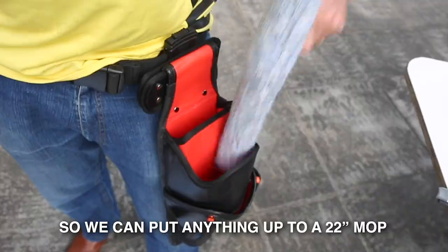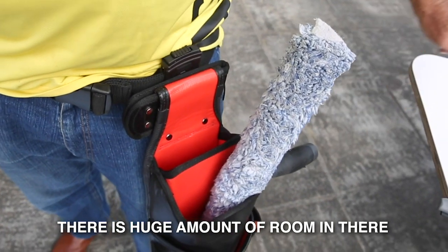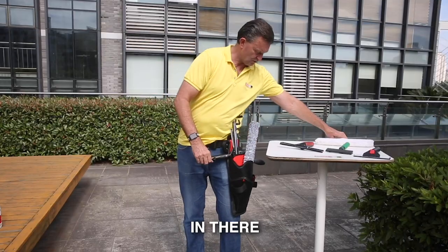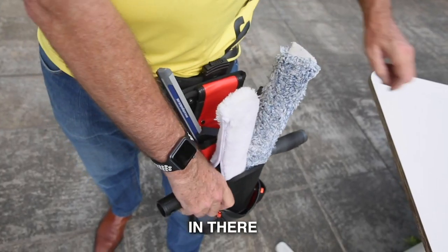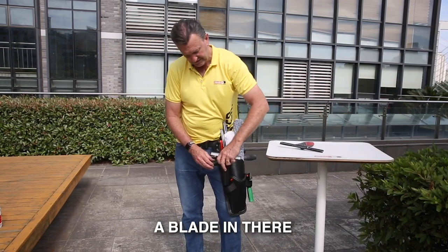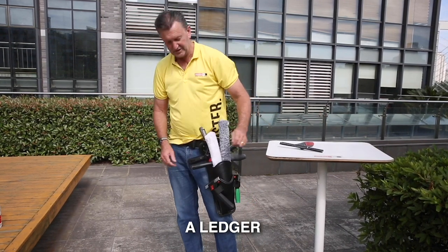We can put anything up to a 22-inch mop — there's a huge amount of room in there. We can put a squeegee in here, a second squeegee, a second mop, and then if we wanted to, we can put a blade in there and a ledger in there.